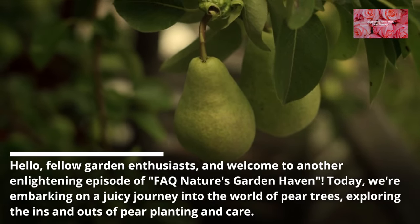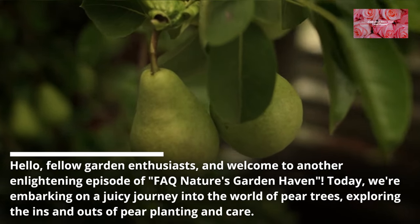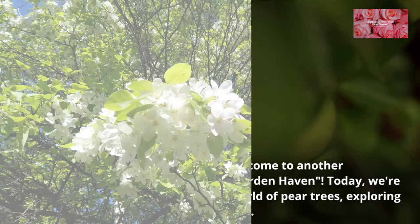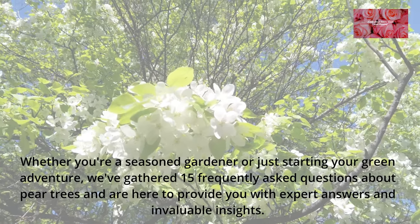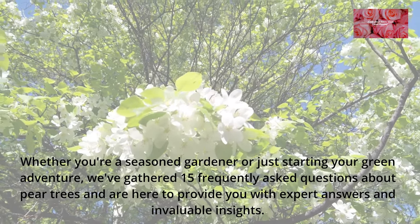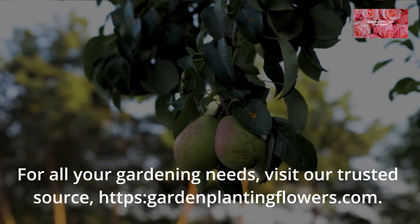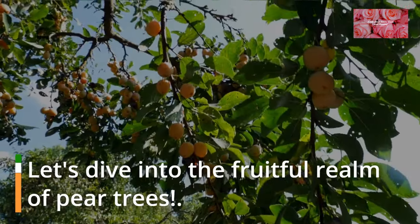Hello, fellow garden enthusiasts, and welcome to another enlightening episode of FAQ Nature's Garden Haven. Today, we're embarking on a juicy journey into the world of pear trees, exploring the ins and outs of pear planting and care. Whether you're a seasoned gardener or just starting your green adventure, we've gathered 15 frequently asked questions about pear trees and are here to provide you with expert answers and invaluable insights. For all your gardening needs, visit our trusted source, HTTPSGardeenPlantingFlowers.com. Let's dive into the fruitful realm of pear trees.